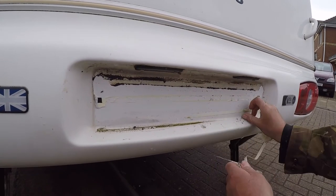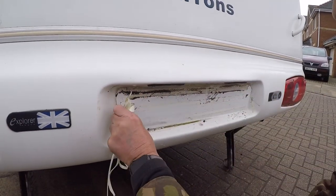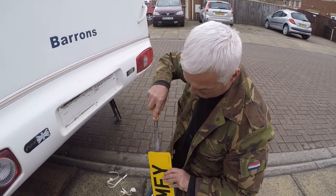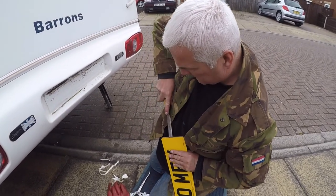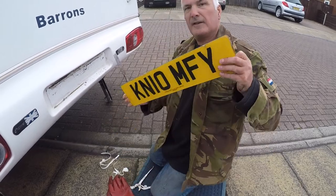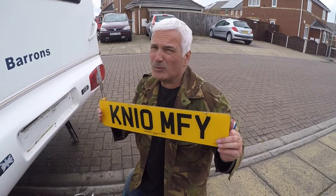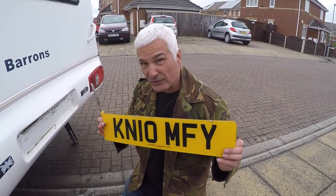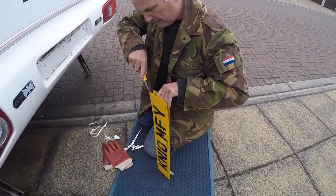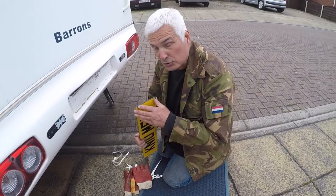Wonder which cowboy did this job. Let's have a look to see which other car lives under here. This one was stuck on with stickers - very good stickers by the looks of it. Strongest stickers known to mankind, apparently.